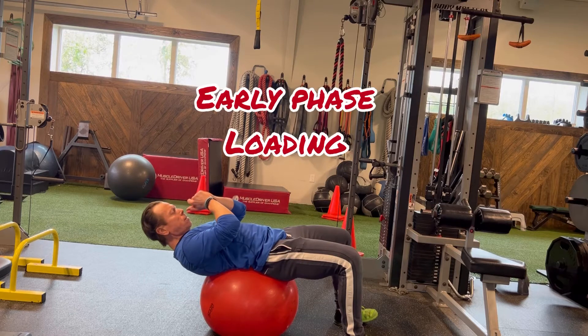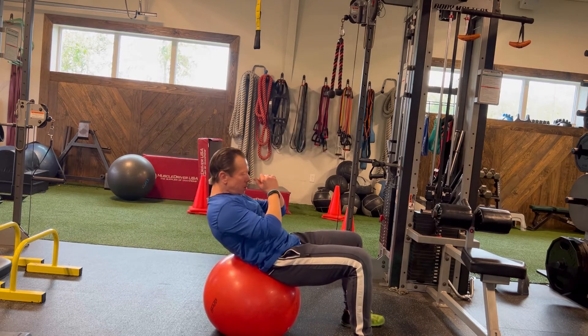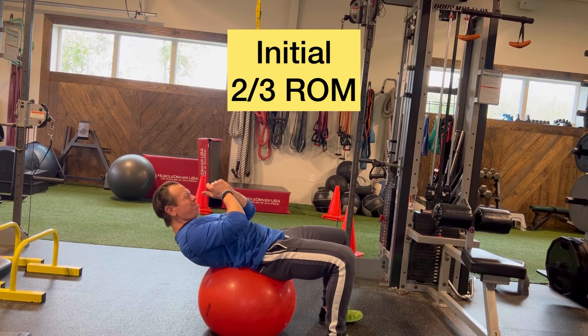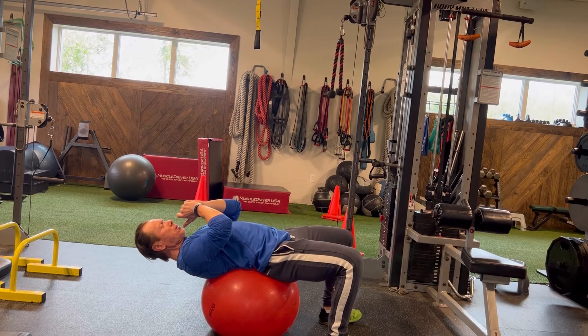The key is to sustain tension all the way through. We've got early phase loading in this particular exercise, which complements the kneeling trunk flexion. The emphasis is on the beginning, or the initial two-thirds of the range of motion.